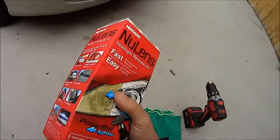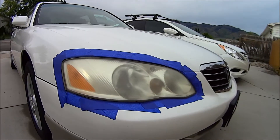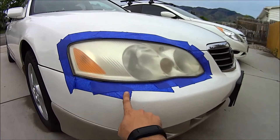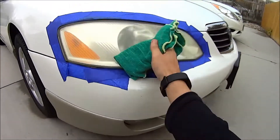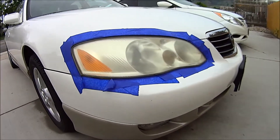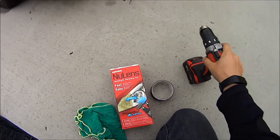We got this new lens kit from Mother's that we're going to use to restore this faded headlight. The only thing we really need to do is tape it with some painter's tape, then take this microfiber cloth and wipe it down really good, make sure there's no dirt or anything on it, open this box up, connect it to our variable speed drill, and get started.